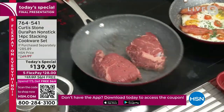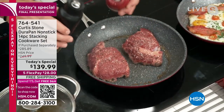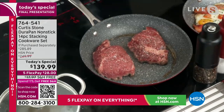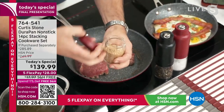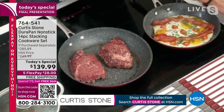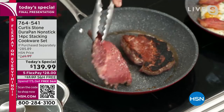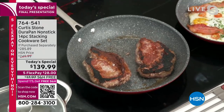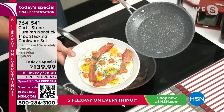Curtis throws some beautiful big ribeye steaks into the pan. He has his gravity mills for salt and pepper — you can pick those up as a set with extra canisters for different spices. You want that beautiful caramelization and crust from the DuraPan. Over here, eggs and bacon first thing in the morning — they slide straight out of the cookware. He demonstrates that you can use stainless steel utensils on this pan with absolutely nothing scratching the surface, then adds Branzino skin side down.